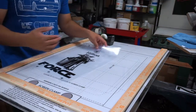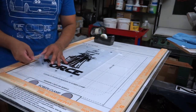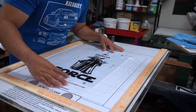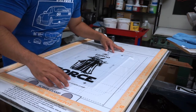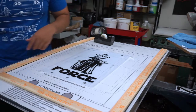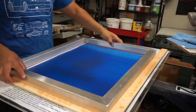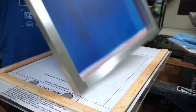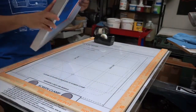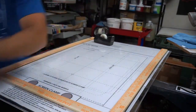Let me show you how I use it. I'll get my transparency, get the tape, put it on different corners, line up my transparency, get my 20 by 24 screen, put it in the frame — and that's it, everything is right where I wanted it to go.